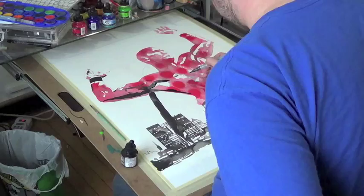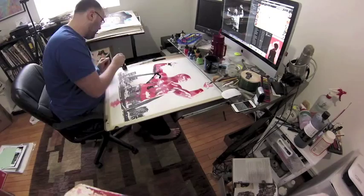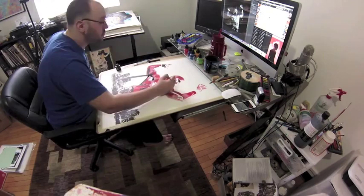Now bringing blacks into the body to help define form. Like I've said many times, it's when I apply the blacks that my particular style really comes alive and kind of sets me apart. I'm a high contrast guy — I enjoy working that way.